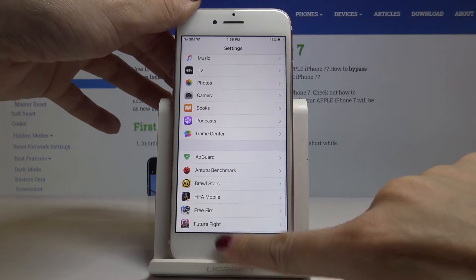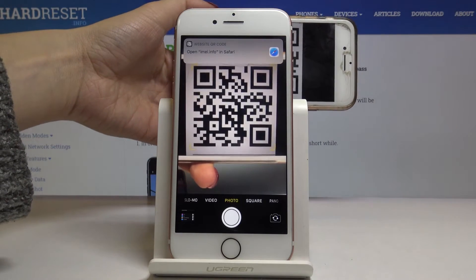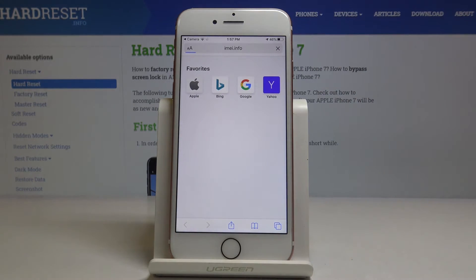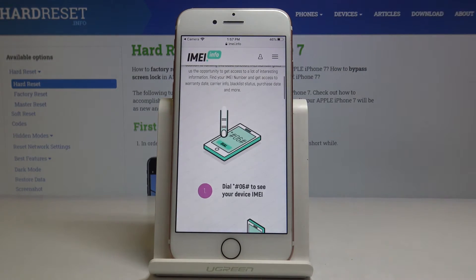Now go back and open the Camera. Put the same QR code right in front of the camera, and as you can see, here is the notification to open the shortcut. This QR code links to the email.info website.